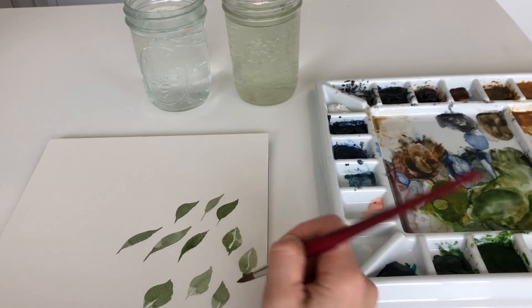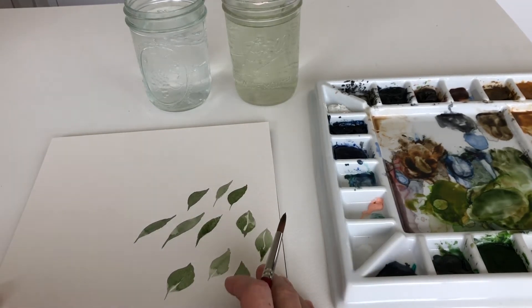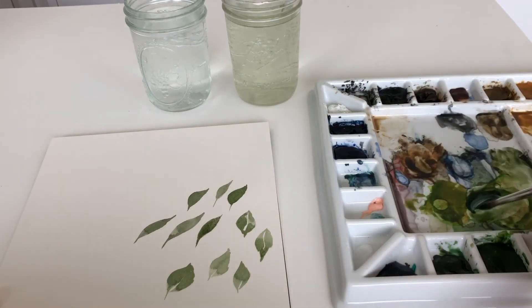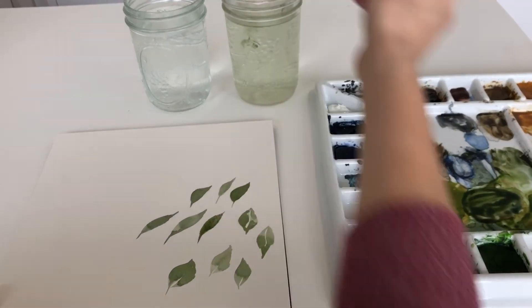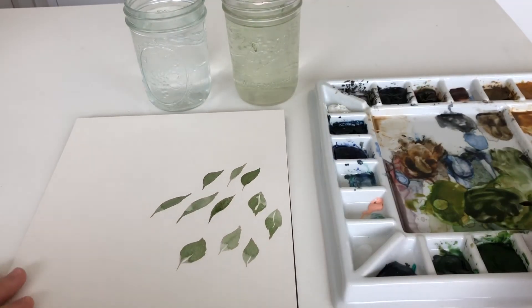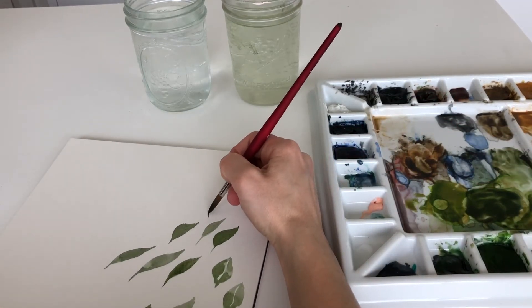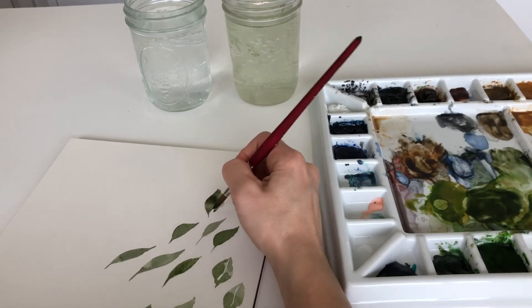With leaves, you'll just have to play around and come up with your own styles. Everyone is so different, and each leaf is so different — and that's how it should be. In nature there are no two leaves alike, so I encourage you to keep that in mind when you're painting and not get frustrated with imperfect leaves. Just keep practicing and trying different things.